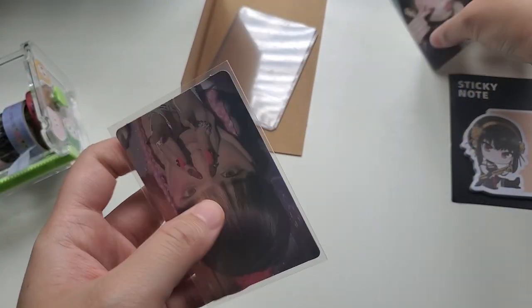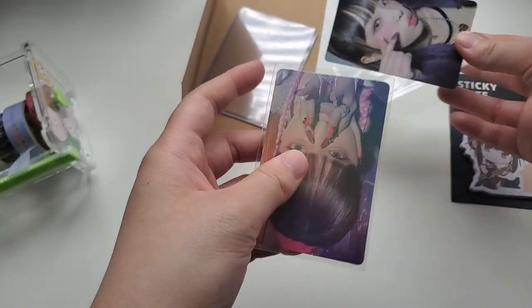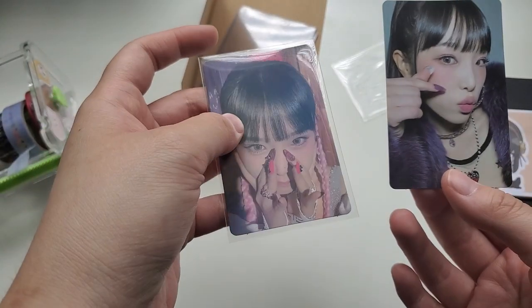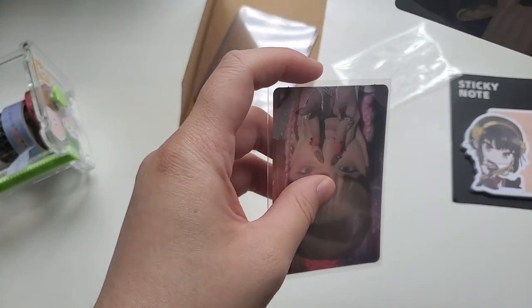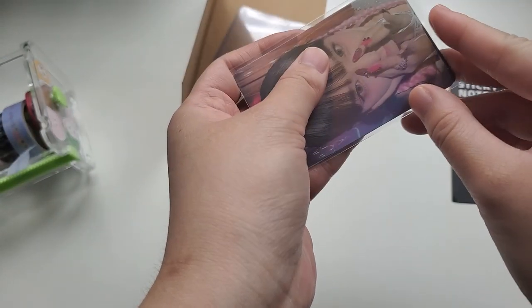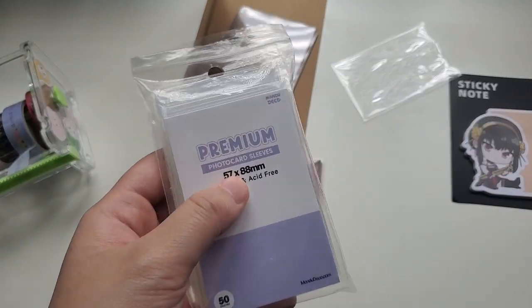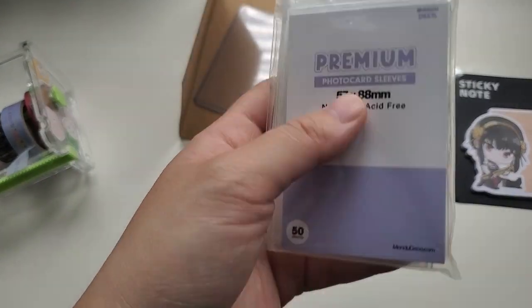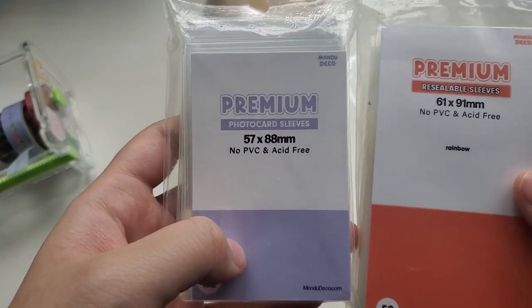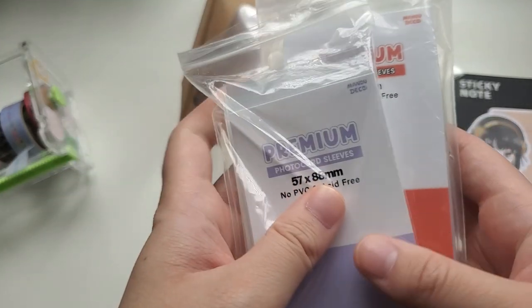I'm gonna teach everyone how to package multiple photocards in a trade because I feel like most people have issues with that. You can put them in the same sleeve — I would say it's only two per same sleeve. The sleeves I use are both from Manu Deku: one is 57 by 88 millimeters and the other is 61 by 91 millimeters.